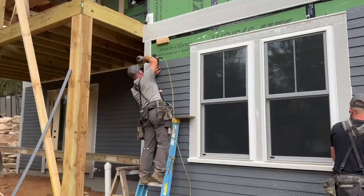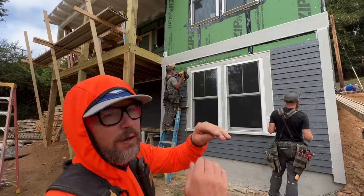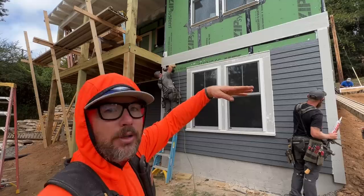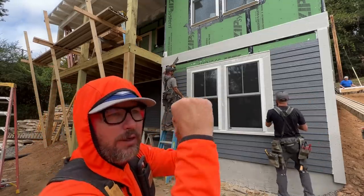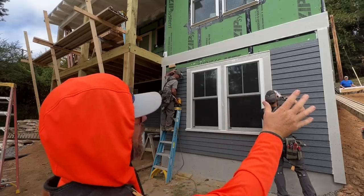Jason is spacing up an extra eighth inch per row for four rows to give a total of a half inch higher right there, so that across the top of this window the bottom of the next row of siding will go right across that piece of trim — perfect. You can't notice an eighth-inch difference per row by the naked eye; as you can see looking at it, it all looks the same.